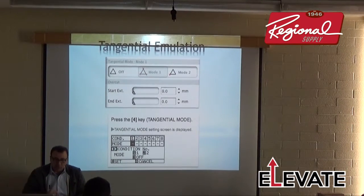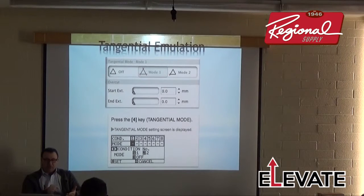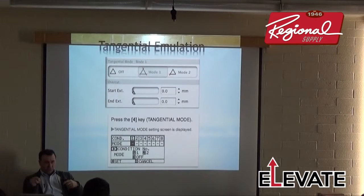Mode 1 cuts over on all three sides of the corner. Mode 2 does an overcut more like routing — it has a start point just before the image and an end point just beyond. You can set the start and end point distance in the software. Cutting Master 3 is very visual with menus for these changes. In Cutting Master 2 you can still go to the Cutter menu and turn on tangential emulation. You can also set it directly on the cutter.